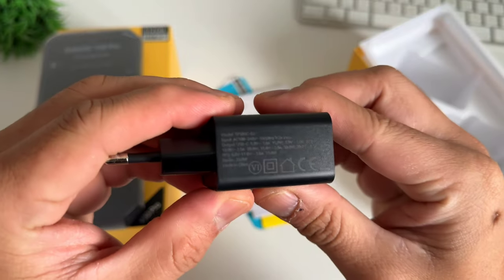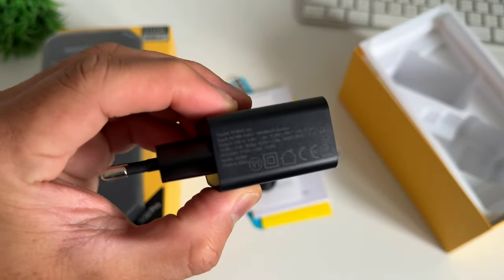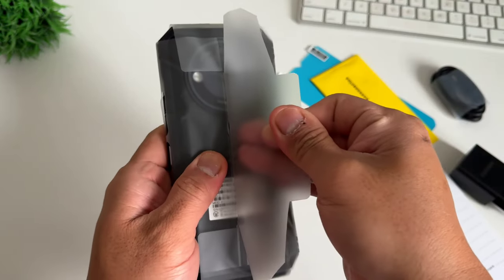We also have a 30W fast charging block. It's good to know that if you purchase this phone, you will have a free charger out of the box. That's it for the unboxing. Now let's unpack this phone.